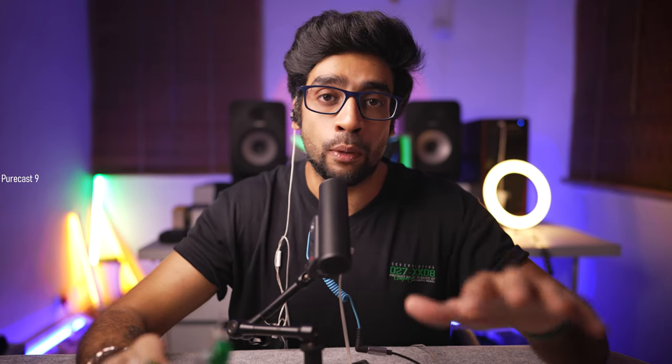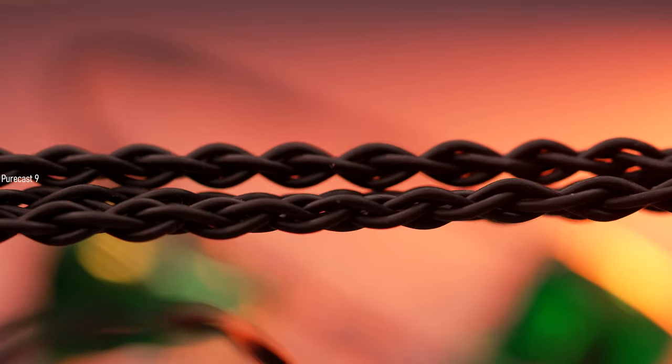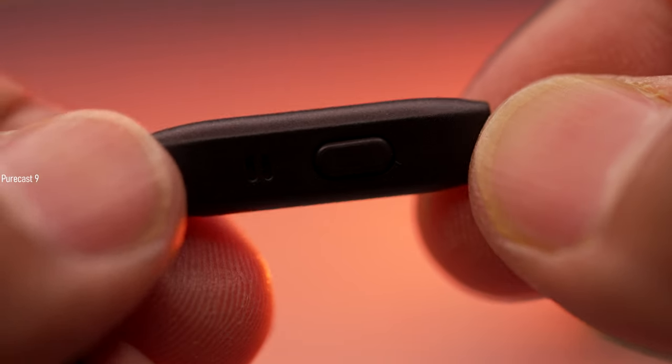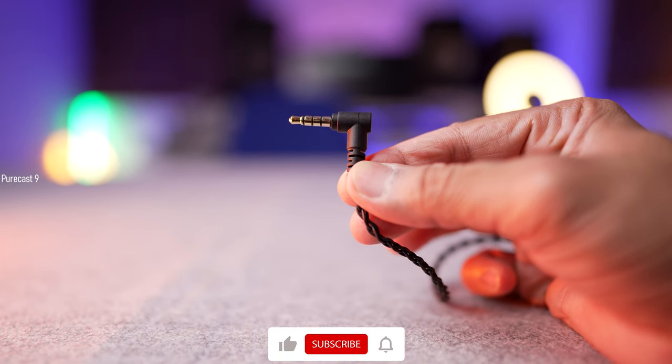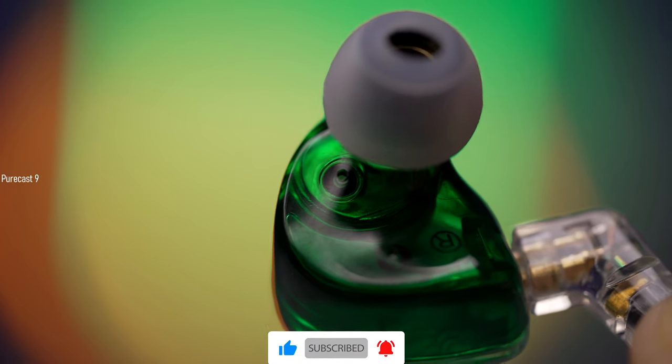Apart from this, inside the box you get several pairs of different size silicone ear tips. You also get the oxygen-free copper cable that has two-pin detachable connectors on one end, an inline microphone with a single button, and it ends in a 3.5mm L-shaped audio jack.